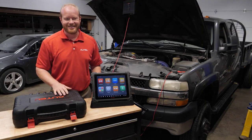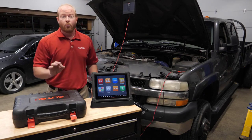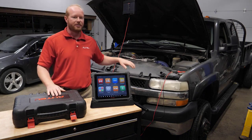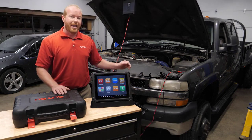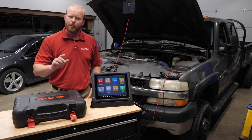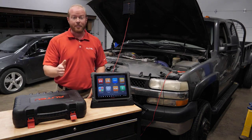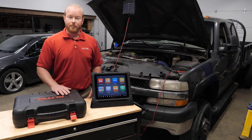I'm Chad from Autel Diagnostics, and welcome to the shop. On today's episode we're going to do a relative compression test on this 2002 Chevy Duramax diesel using our MaxiSys Ultra and our VCMI with the built-in 4-channel lab scope. To do that we're going to need an amp clamp to measure the amperage draw from the battery to the starter.